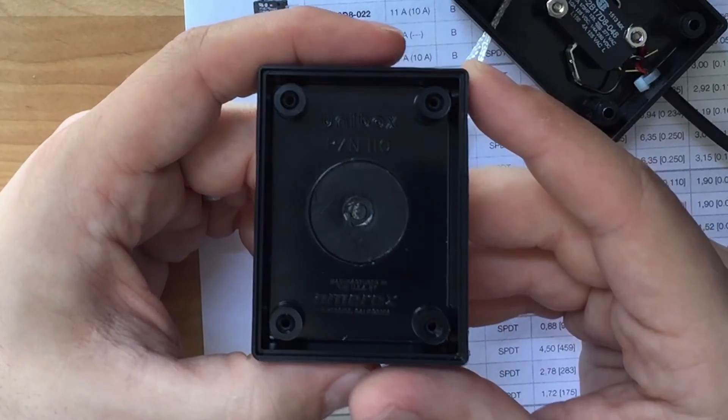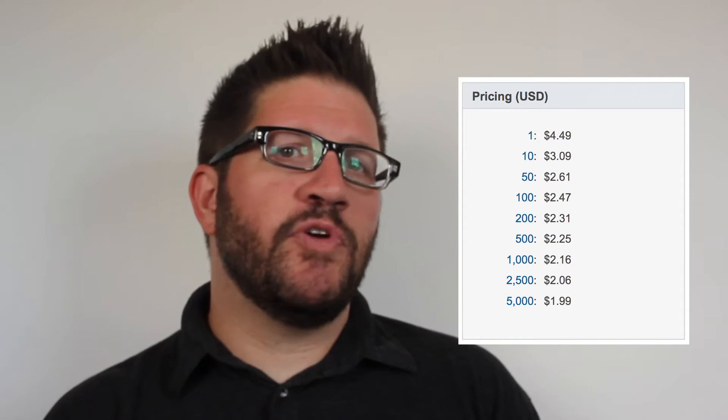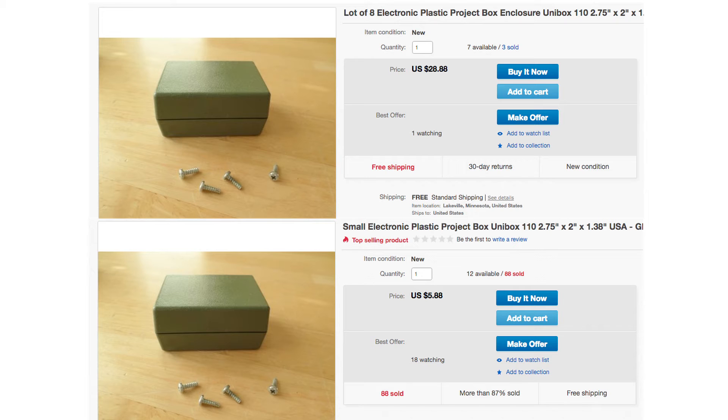The box itself is an Amerix Unibox 110 — it's a very nice project box and it's made in the US. The switch, as of today's filming, costs about $4.50 if you're buying just one, and a little more than half that if you're buying in bulk. The enclosure itself is available on eBay for about $4 to $6. The cable will set you back around $3 to $6, depending on the quality you spring for.